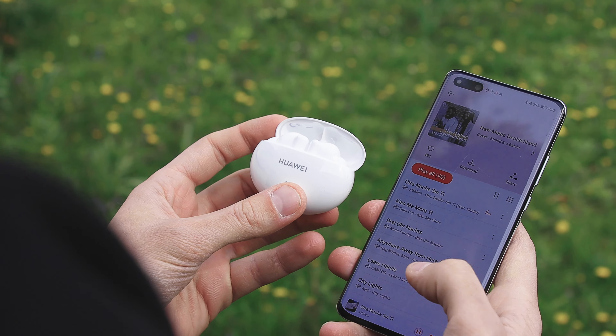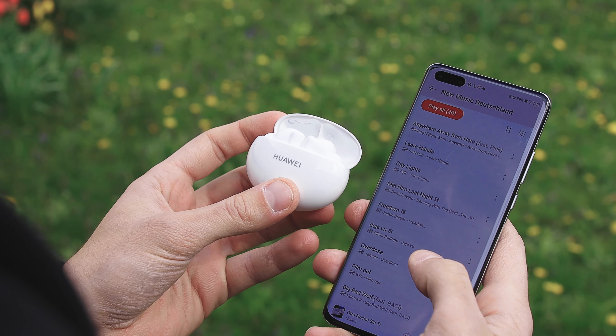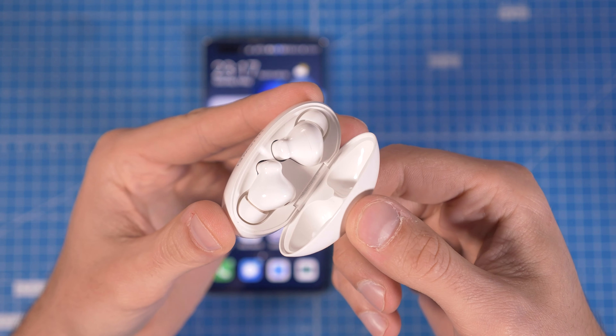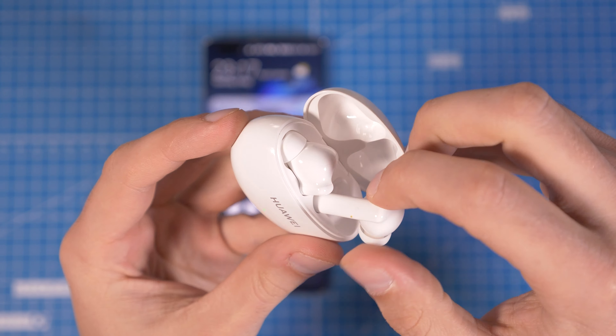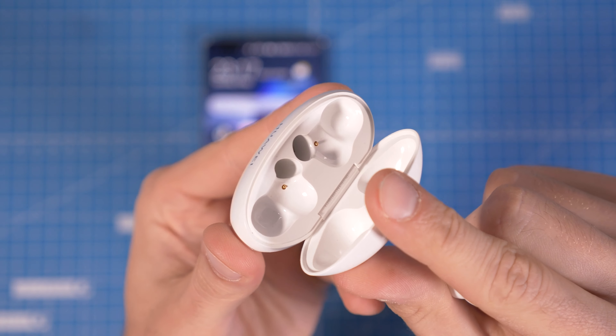Just like the Freebuds Pro, the 4i operate wirelessly with Bluetooth 5.2 and support AAC and SBC Bluetooth codecs. They come packaged with a USB-C cable for charging the case and three sets of different sized ear tips to ensure you get a secure and stable fit.